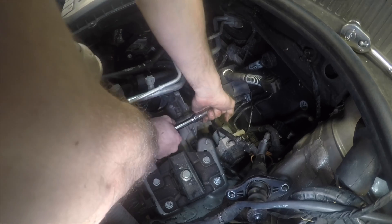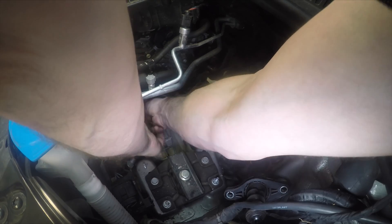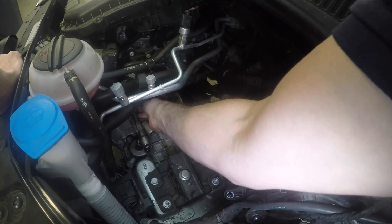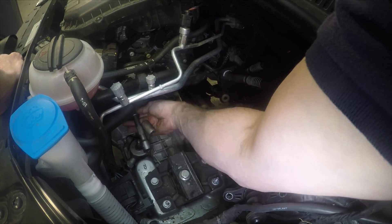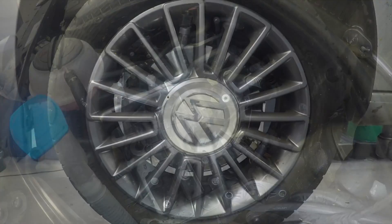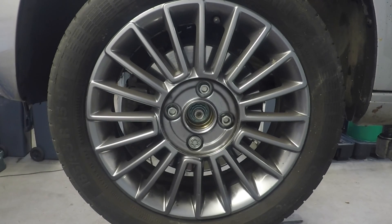Now we're going to move on to the bolts for the gearbox bell housing. There's an 18mm bolt we're going to crack off and undo. All of these bolts are anti-clockwise. With that bolt removed we can then move on to the wheels — we need to take both front wheels off.